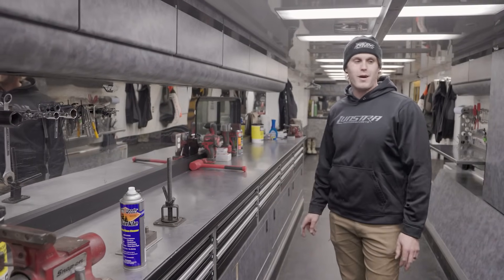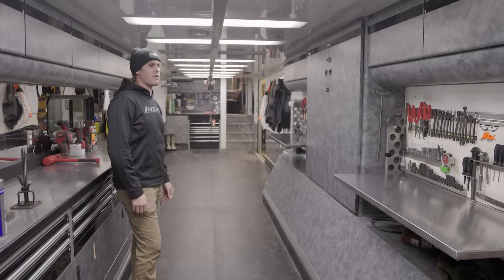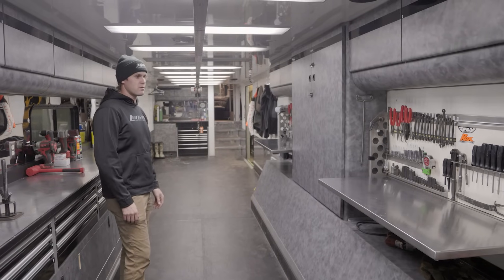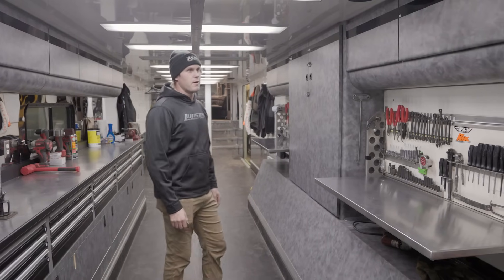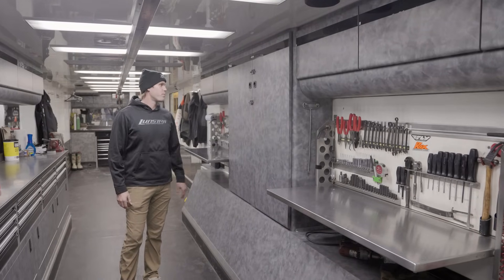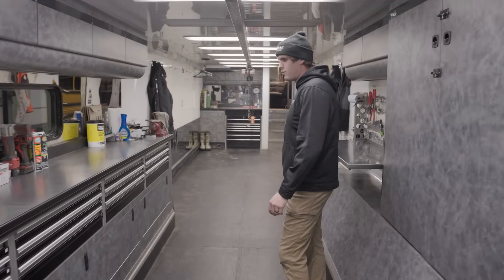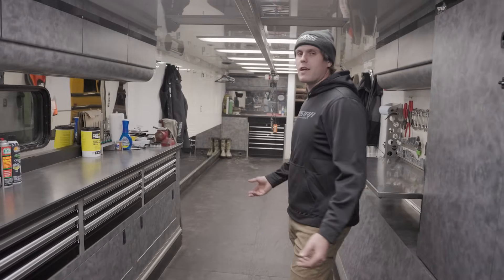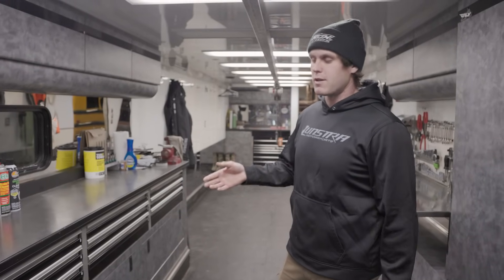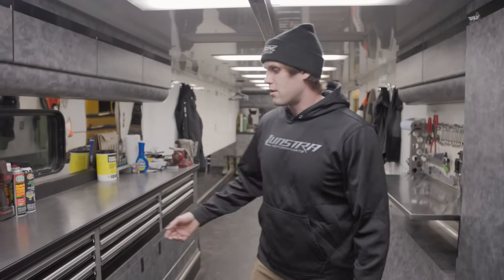He doesn't really leave this spot, but both stations have your standard tools. Most of our sleds are metric, so they have kind of everything they need right there that's common on a snowmobile. Storage up above — cabinet with brake cleaner, chain lube, that type of stuff. As we move down, basically every nut and bolt that's on a snowmobile we have on hand, because we're not only there for our race team but we're supporting all of Arctic Cat Cross Country — we're like the support trailer.